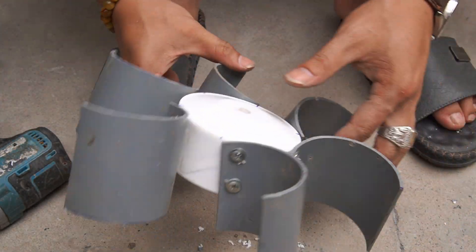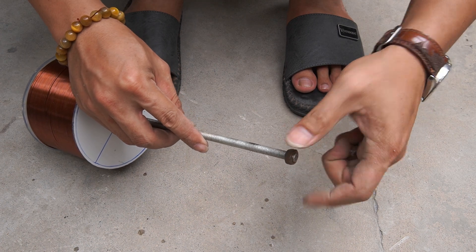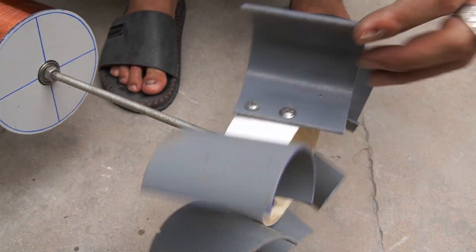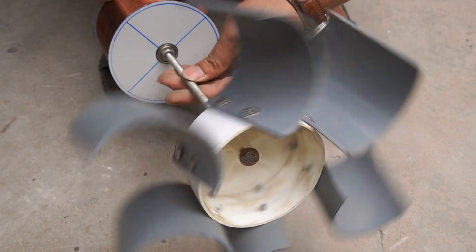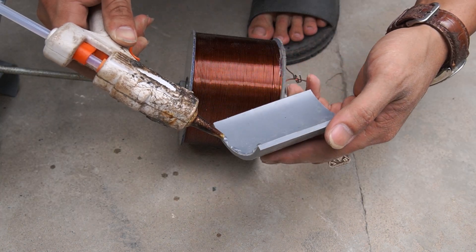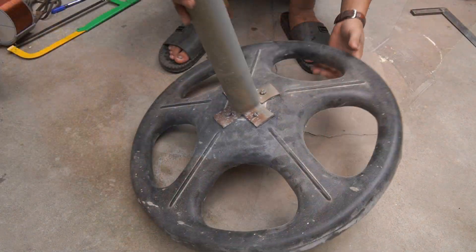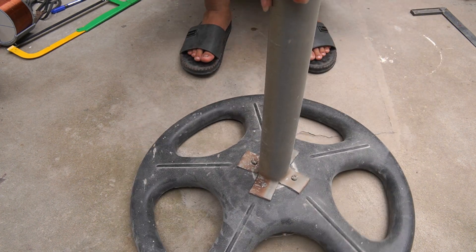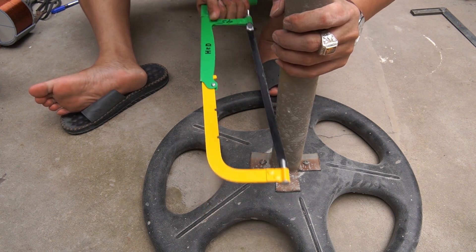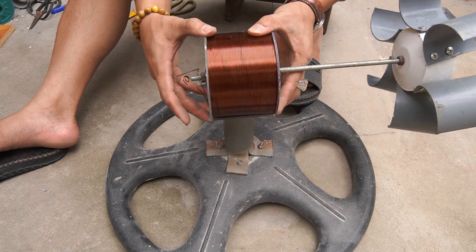I used screws to secure the cut plastic tubes to the ventilation fan blades. I also used a piece of plastic and glued it to the copper coil.